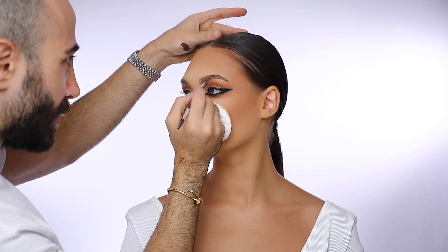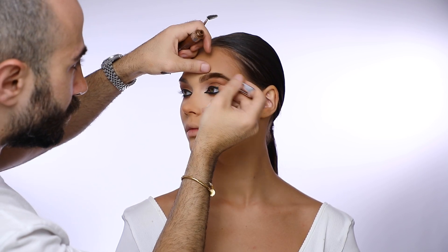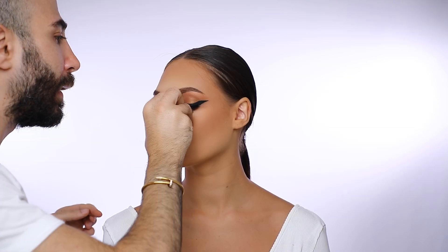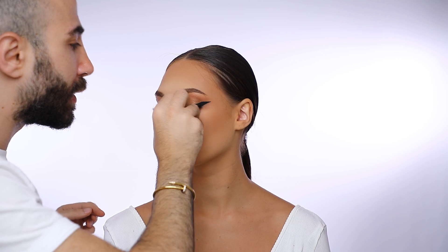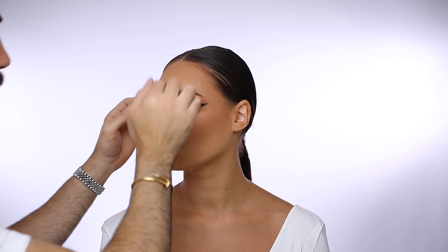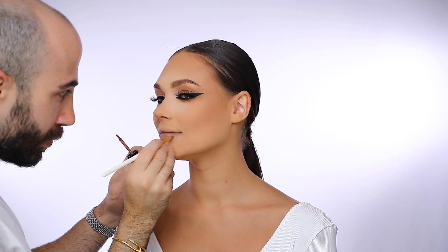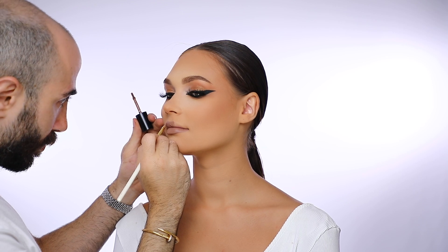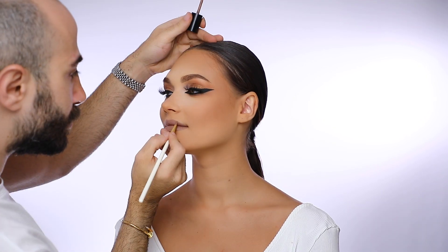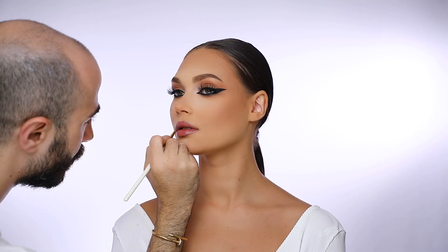For the eyebrows, I keep them extremely natural using the eyebrow gel mascara from Anastasia in Caramel. The lashes are from Samir Khuzani in number 77. For the lips, I keep a very neutral color and then add a little bit of the Kiss & Blush from YSL to give it a more plumped color.